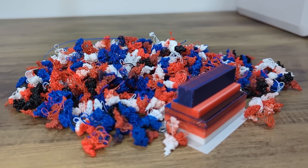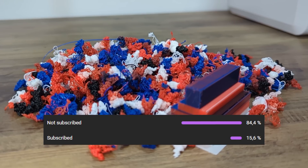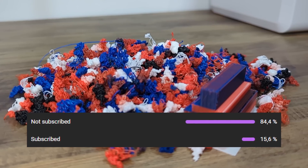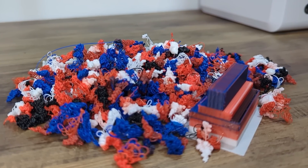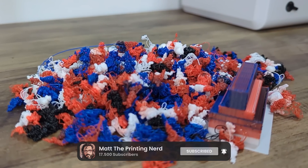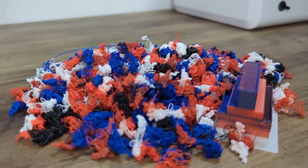Before we get to the final verdict, a quick reminder: over 80% of you watching aren't subscribed yet. Subscribing is completely free, and it really helps me stay visible with manufacturers so I can keep getting printers like the Frozen Arco in for review.